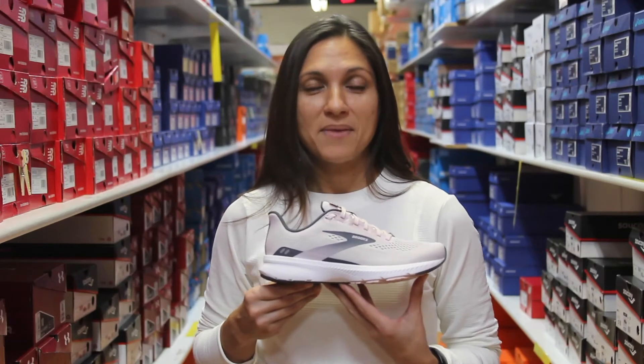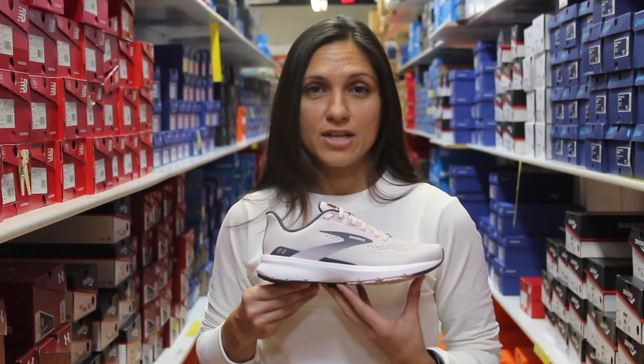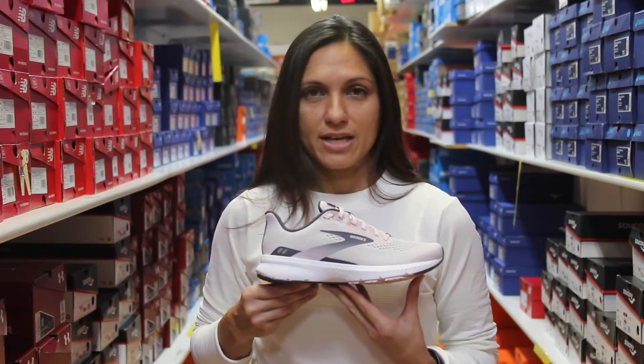Hi everyone! Today we're going to talk about a couple of new updates from Brooks: the Brooks Launch 8 and the Brooks Launch GTS. First we'll start with the Launch 8.